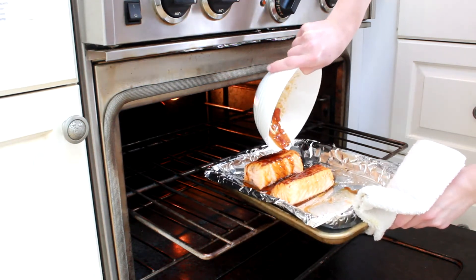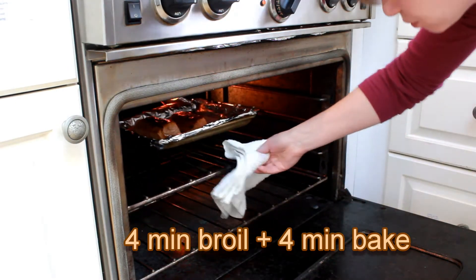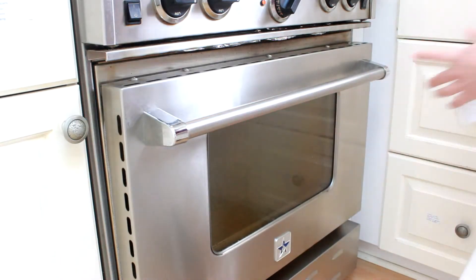Pour the remaining glaze over the salmon and bake for another four minutes, giving us a total of eight minutes. Our estimate is 10 to 11, but better to check early.